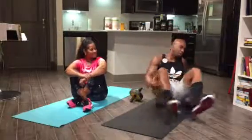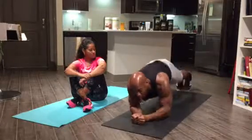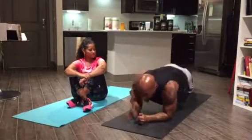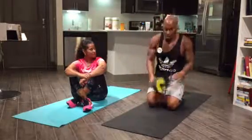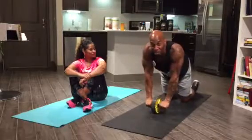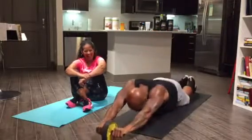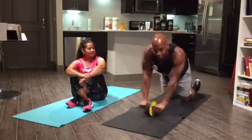Coming out of there we're doing alternating planks, starting low plank then going high. So you're going to use your ab roller — my best friend. Ab rolls here. Watch those knees.